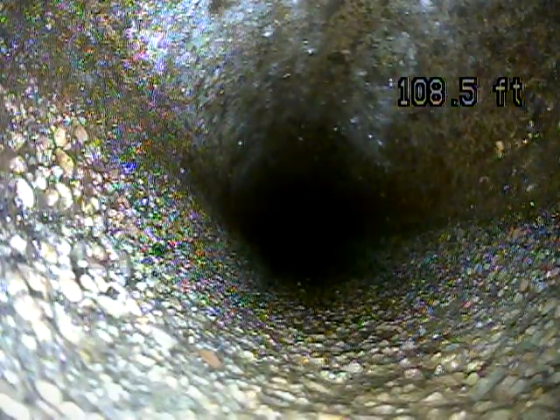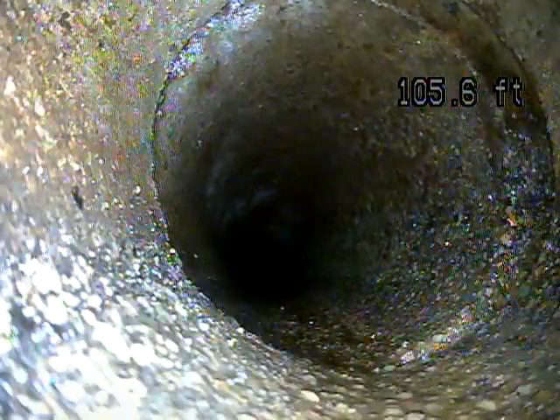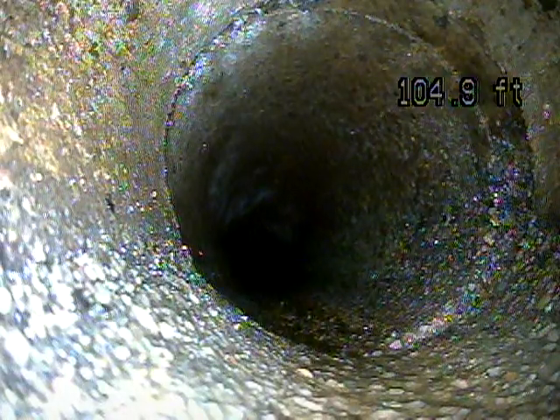This looks like a gravel cement line. If you look at the bottom of the screen you can see how it looks like gravel. Now pay close attention to these joints — looks like you have a little bit of an offset on the right-hand side. These joints over time can slip a little bit and create offsets which can catch debris.